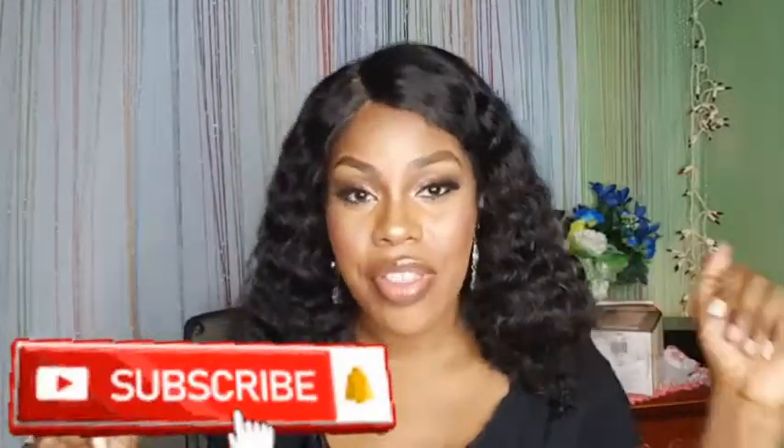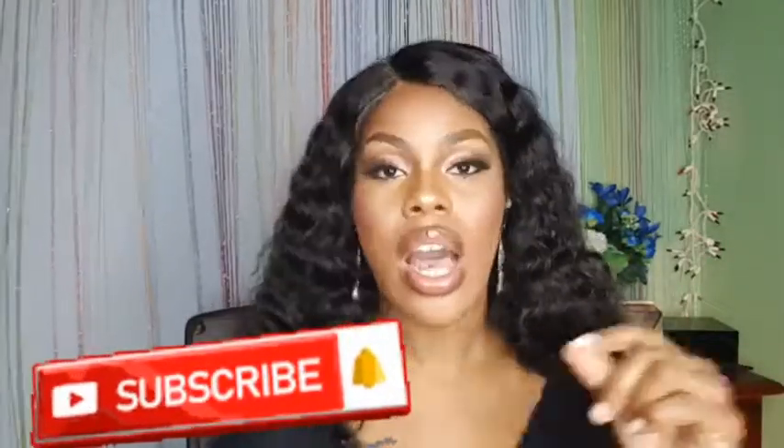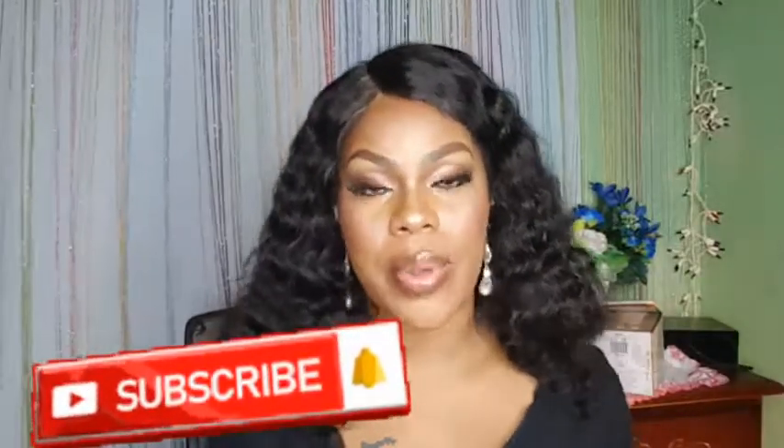If you want to be a part of the shoutout, follow me on my social media platform, comment, subscribe to my channel, and tell me what you think. Every week I'll select just two persons from the comments section and put them up on screen. Until then, have a blessed day!